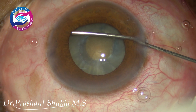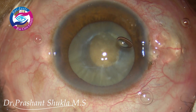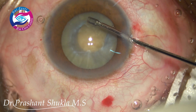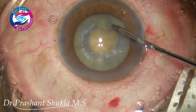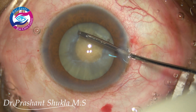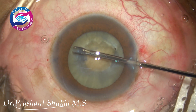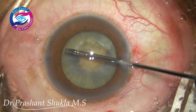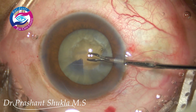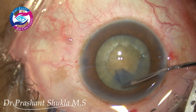After decompressing the bag, I am using the same viscoelastic again. Note the position of the cannula, which is directed away from the capsular margin, because we don't want the viscoelastic to go into the capsular bag. A small leak has been made using micro scissors, and now the secondary rhexis has been initiated.